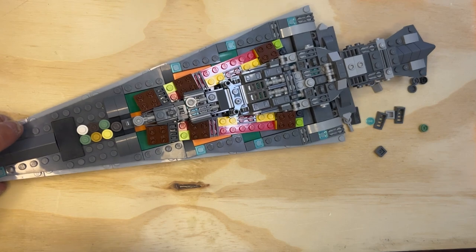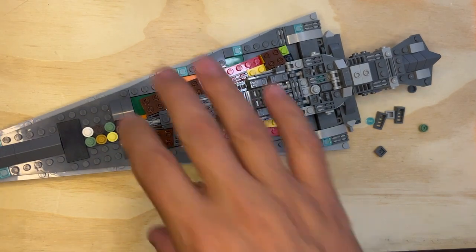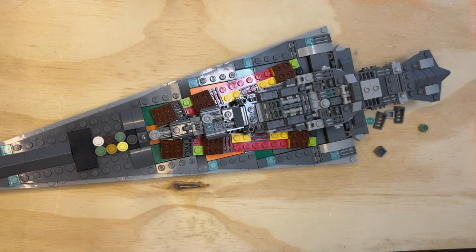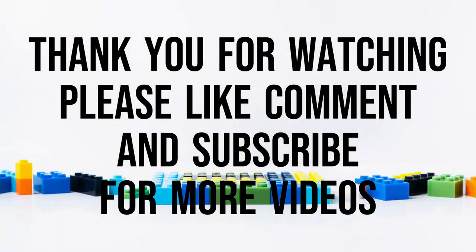So that's the last video for tonight, because we're going on to bag five, and I'll do that a little bit later. Like, subscribe, and share — thank you for watching.